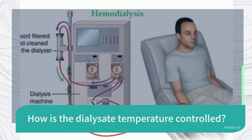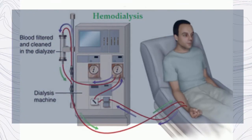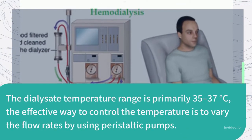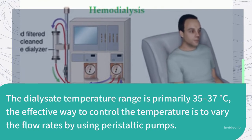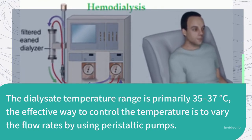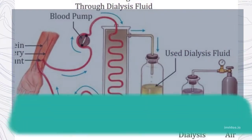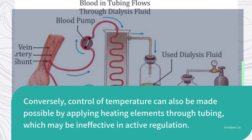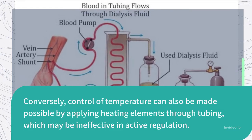How is the dialysate temperature controlled? The dialysate temperature range is primarily 35 to 37 degrees Celsius. The effective way to control the temperature is to vary the flow rates by using peristaltic pumps. Conversely, temperature control can also be achieved by applying heating elements through tubing, though this may be ineffective for active regulation.